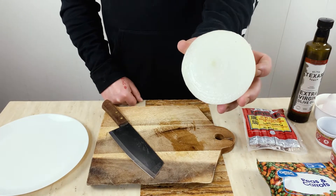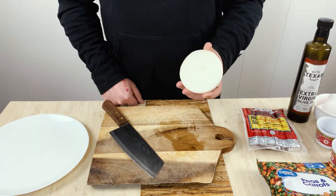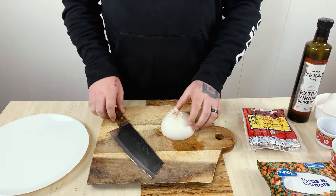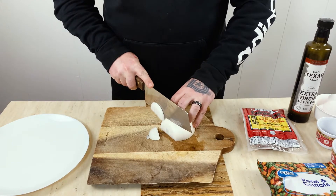Alright guys, so first I'm going to start off with a large white onion. Usually I use onion powder, but today I want to try out something different and use slices of onion instead. I'm just going to start by rough slicing this — I'm not going to dice it or anything.